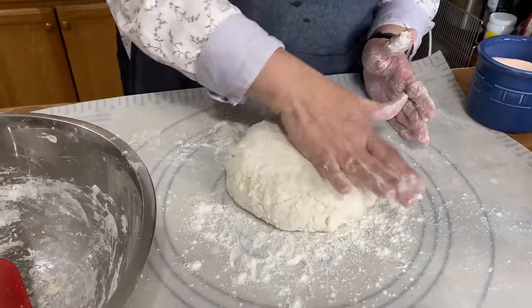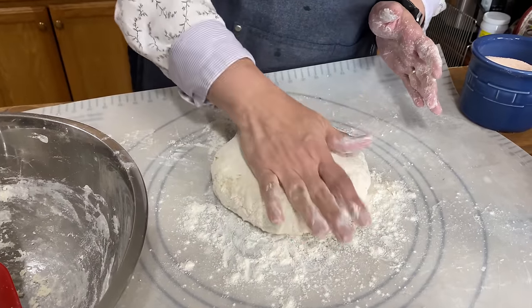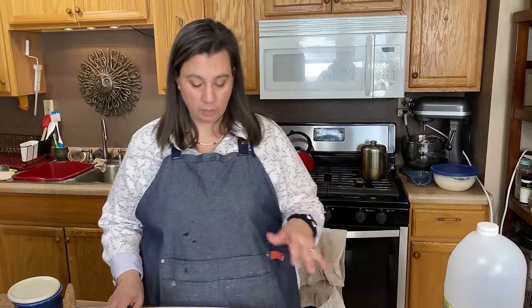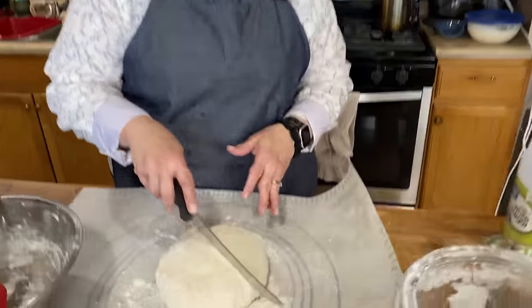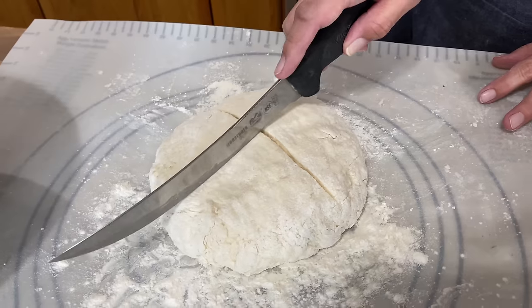Then we're going to pat it down just a little bit so that it has about an inch to inch and a half in height — like a really big biscuit. Now, before we put this in the oven, we're going to go ahead and score the top. Just make a nice big cross on the top so that it will bake evenly.